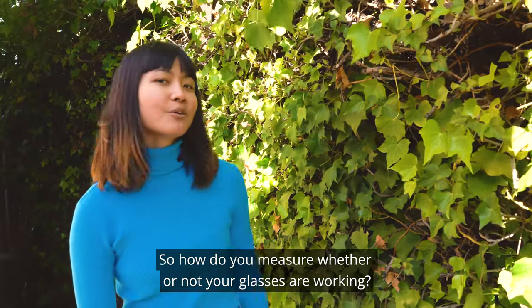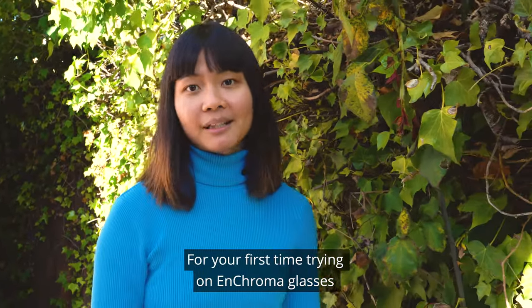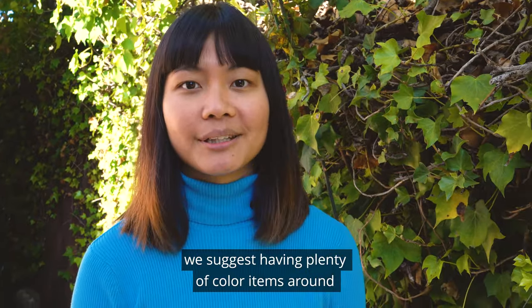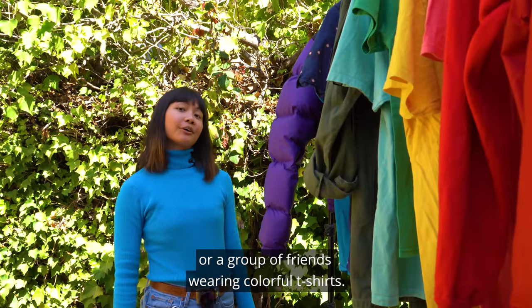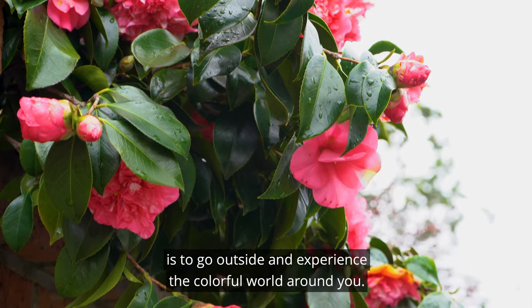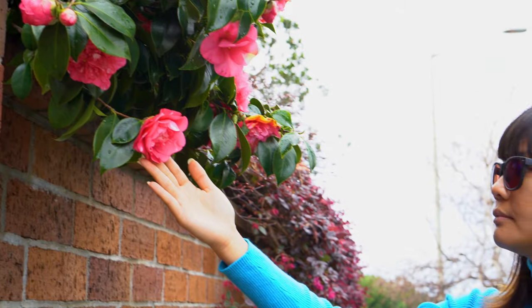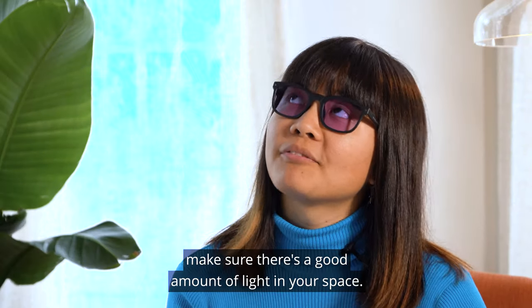So how do you measure whether or not your glasses are working? For your first time trying on EnChroma glasses, we suggest having plenty of colorful items around, like balloons, flowers, greenery, or a group of friends wearing colorful t-shirts. The best way to test the performance of EnChroma glasses is to go outside and experience the colorful world around you. For indoors, make sure there's a good amount of light in your space.